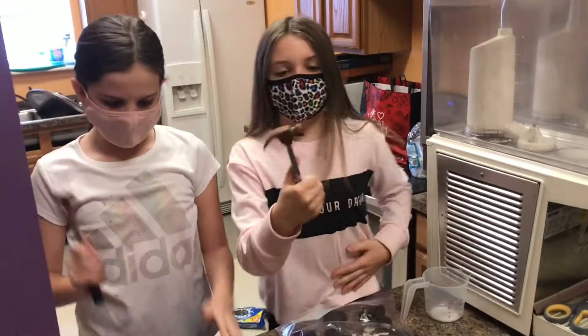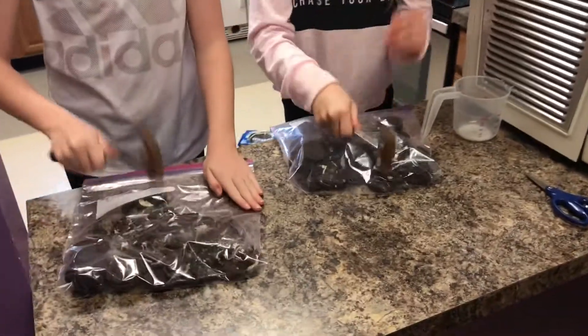Next we need a bunch of Oreos and then you put them in the bag. We got hammers and now we're going to smash it — just try not to open the bag though.